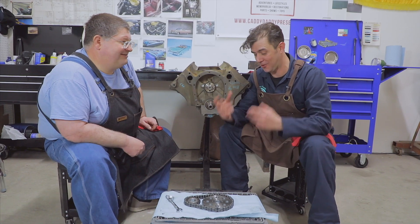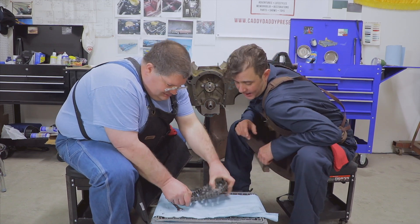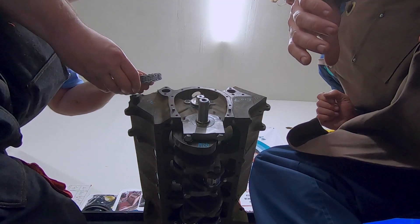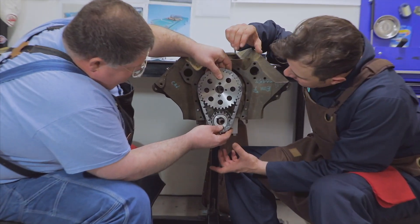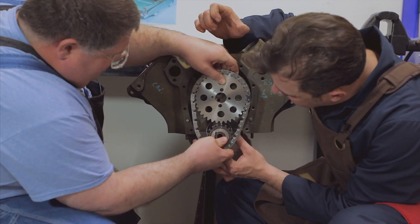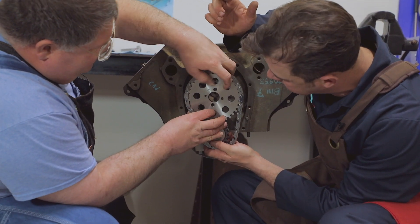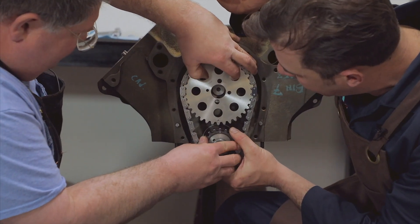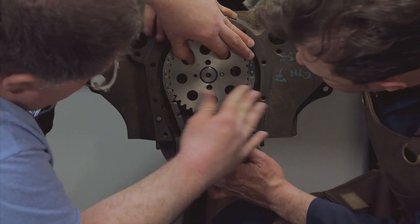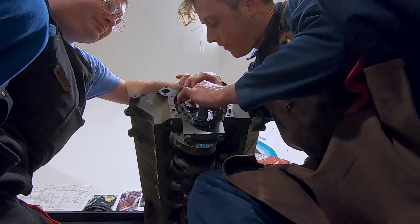All right, I think the timing's right — we're going to install this timing set right here. We've got everything ready to go. This is also something that we get from Caddy Daddy right off the shelf. We've got everything set up in front of the motor. We saw how we installed the cam and the crankshaft. When you line it up, there's a little machined dot on both gears. You want to see the dot so that we know we've got things the right way out. Then you've got your little key, and you just slide them in together.